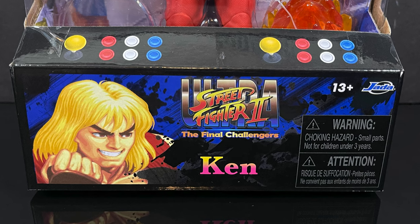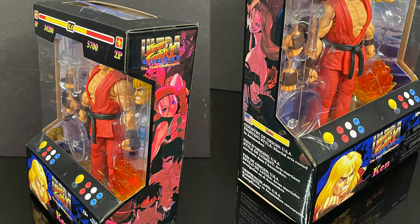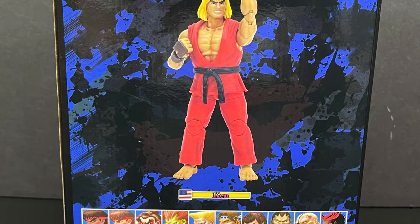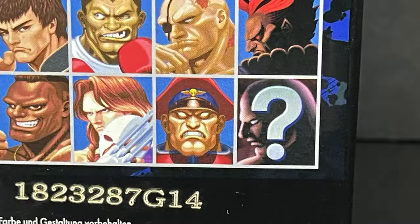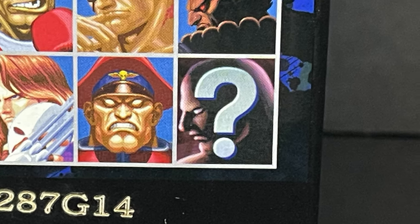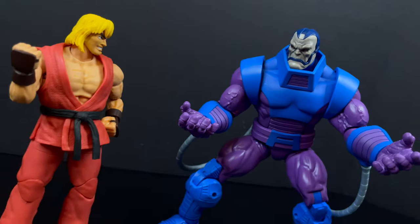In the name of Ken Masters, and I want to say a special shout-out to the folks over at Jada for sending this out for the purposes of this video. The box is amazing — old school arcade action. On the back side you get a nice photo of Ken Masters along with a vast roster of all the upcoming characters. Yes, there are quite a few coming. Someone help me out — who's the question mark guy? I thought it was Sagat but he's up there. Silver Surfer — here's the barcode — he is starting to hit Target store shelves now.